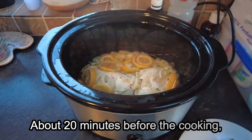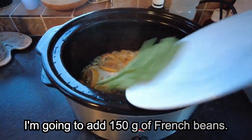About 20 minutes before the cooking finishes, take the lid off and we are going to add 150 grams of french beans.